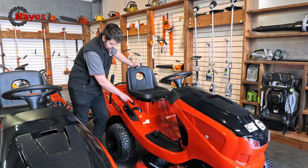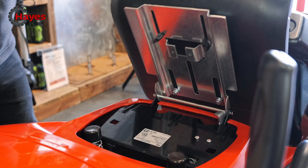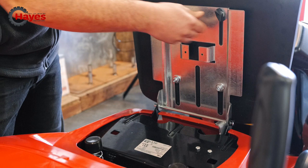Your blade engagement is nice and simple — just on this switch. Blades on, blades off. Easy to get through with a nice large opening. And underneath the seat, quick adjustment for different users so you feel more comfortable.